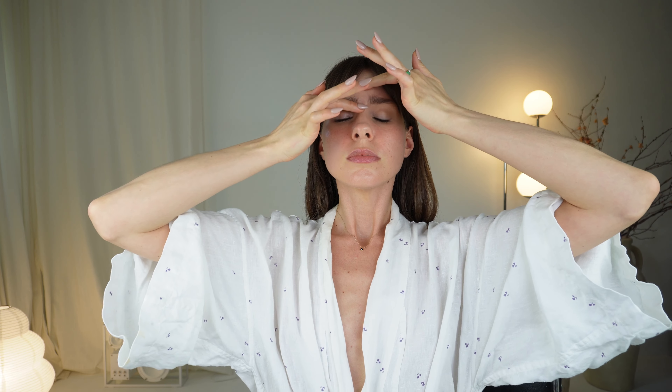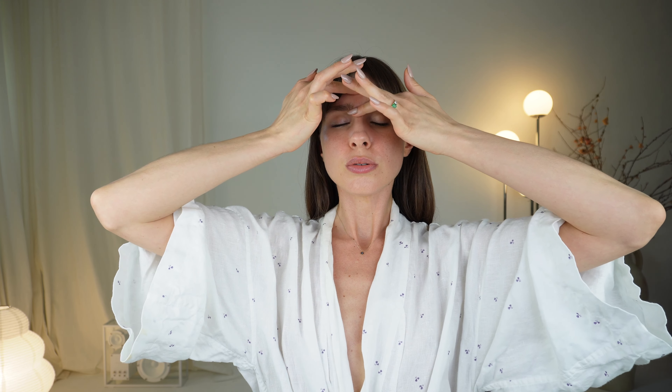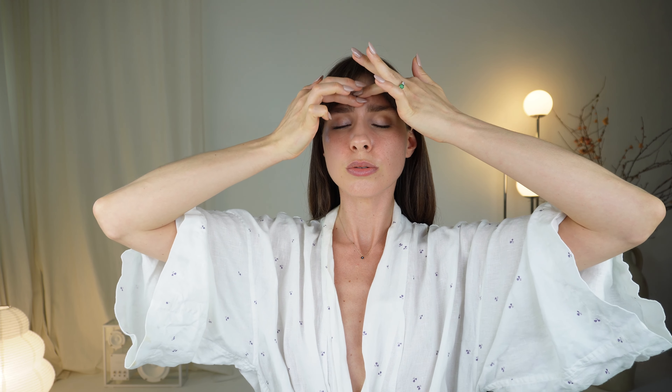This last acupressure point is called Yin Tang. It's located between the eyebrows where people would locate the third eye, and you can see I'm doing a different action for this point. I really like to massage the area, working up from between my eyebrows in a really relaxing, rhythmic type motion. The main indication of this point is for relaxation, reducing stress, and reducing anxiety. I love to finish every face massage or routine with this point.